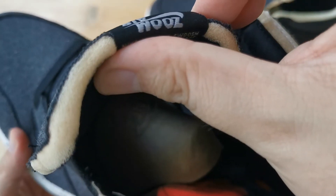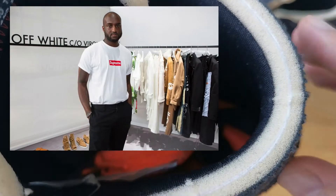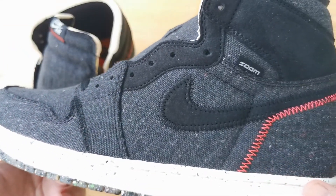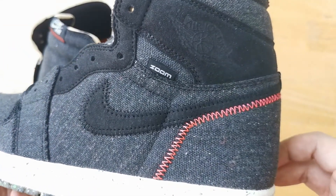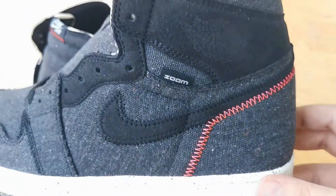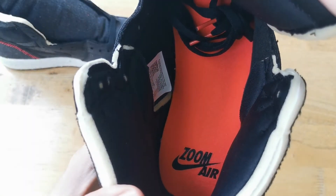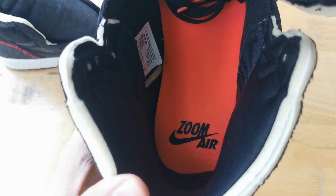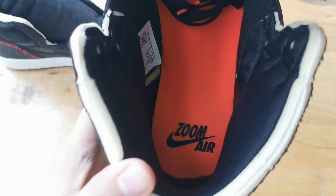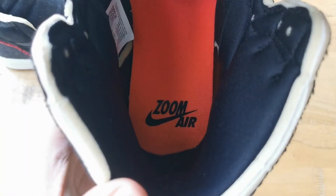It just really goes to show how much Virgil's influence on the sneaker world is. On the lateral side we have a zoom tag which tells you that this shoe uses Zoom Air. The insoles are crimson with black Zoom Air branding, which are non-removable and seem to be a lot thinner than the usual thin insoles we get for Jordan 1s.